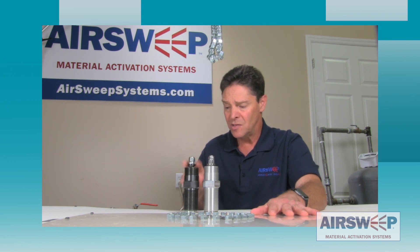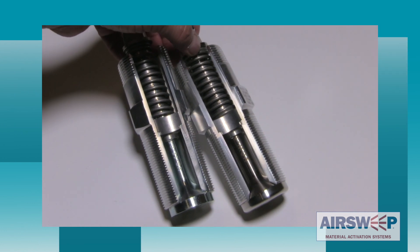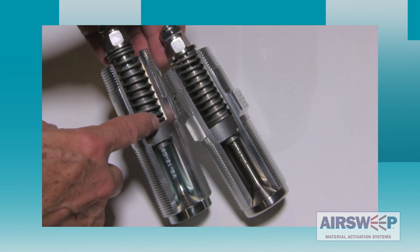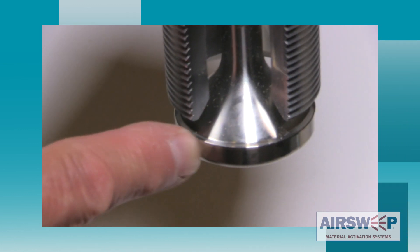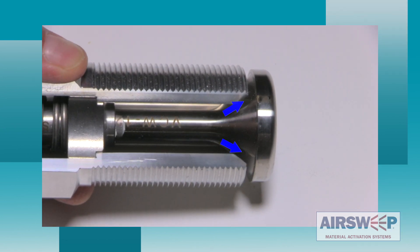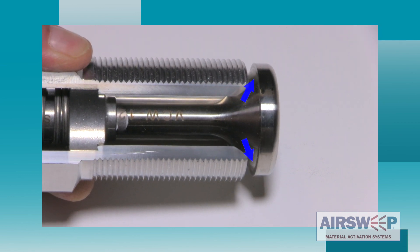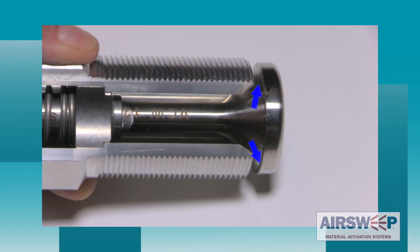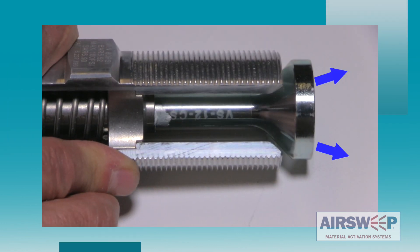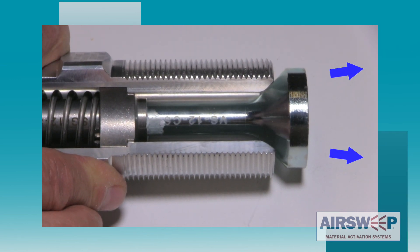First, let's look at the design of the straight shooters. The straight shooter assembly and air sweeps share all of the same parts with the exception of the valve head. The air sweep valve head has a lip and the straight shooter valve head does not. The lip in the air sweep directs the air gas pulse to spread out perpendicularly, allowing it to travel in a wave along the inner wall and sweep and break material loose. Without the lip, the straight shooter allows the pulse wave to travel in a tight column straight out in front of the nozzle.